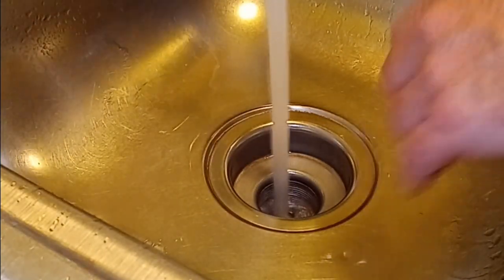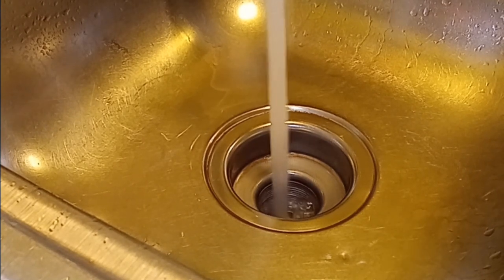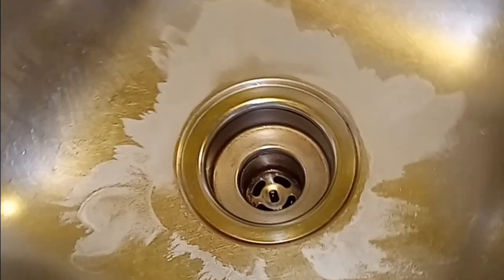Rinse your cup off, put it in your drain rack or wherever. Put on some hot water, put your cap down there, kind of drain out the sink. Now we're going to turn to the empty drain — kind of hear that sound.